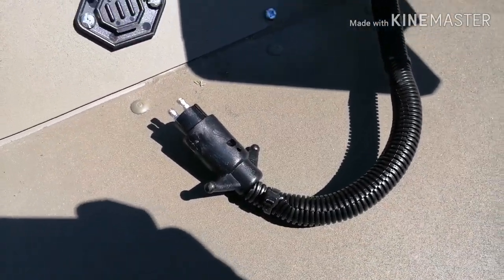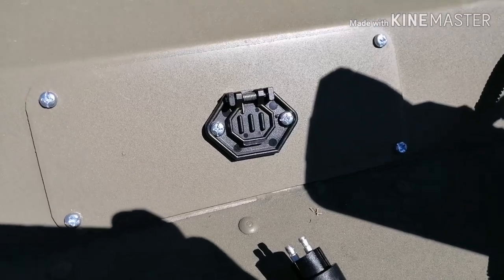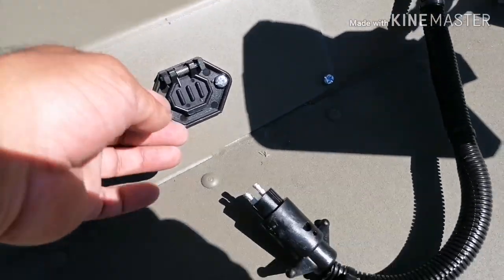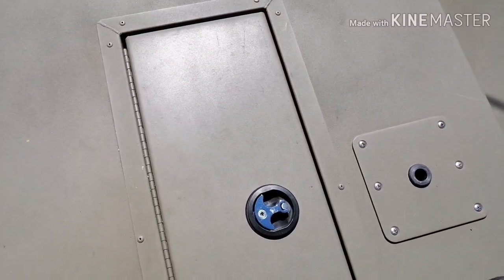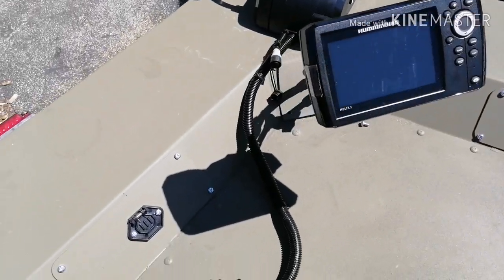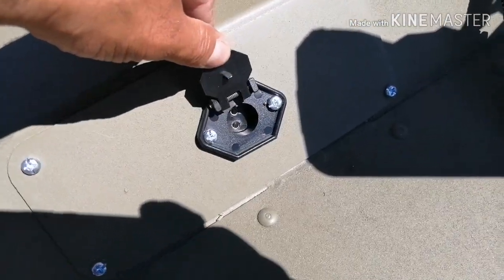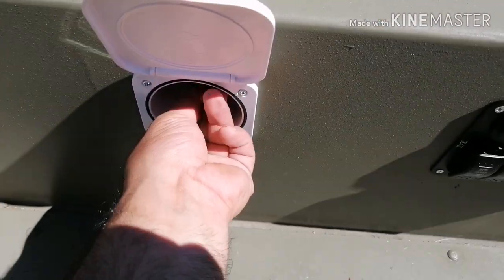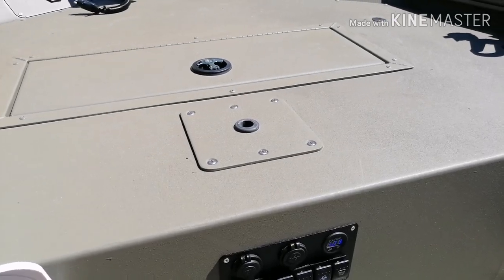I cut the ring terminals off the power drive and put a male plug there and a female plug on the other end. On my battery charger I cut off the alligator clip ends and put another male plug on, so when I get home and need to charge the battery — which is strapped to the deck — I just plug the charger right in rather than weaseling my hands in there trying to get alligator clips on the terminals. In order for that to actually charge, I do have to have the main switch in the on position.